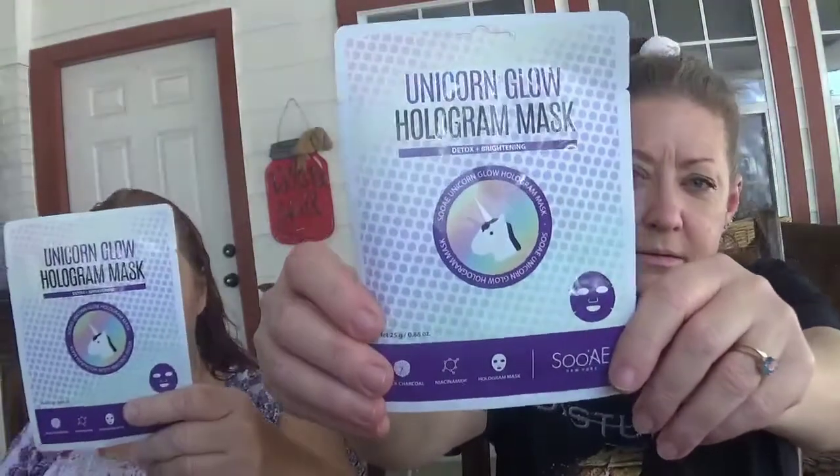Welcome to our channel! Today we're doing a unicorn glow hologram mask. We're a little behind the times — unicorns have been popular for a while — but we haven't done it, and maybe you haven't seen it. So we got this and we're going to sit here and glam ourselves with a hologram mask.